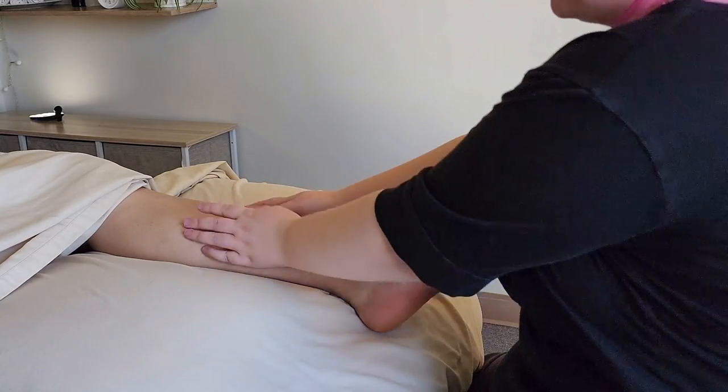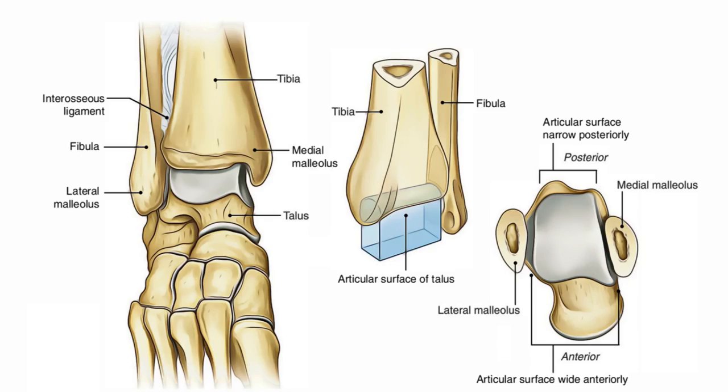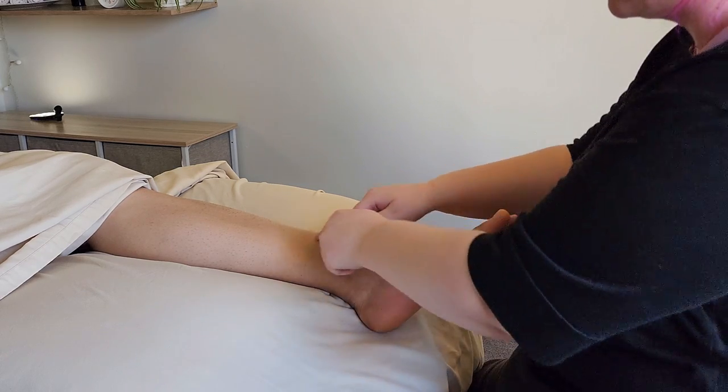We're going to work head to toe. The first joint we're considering is the ankle joint, or the talocrural joint. The two bones of the lower leg, the tibia and the fibula, come together and grip the ankle like a wrench. So we have the talus right here — that's the actual bone that it's gripping.